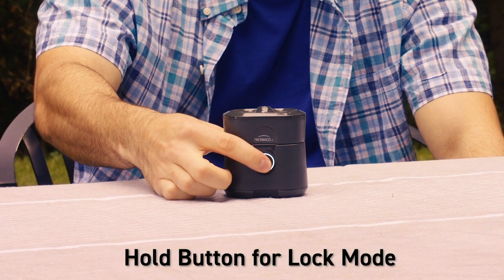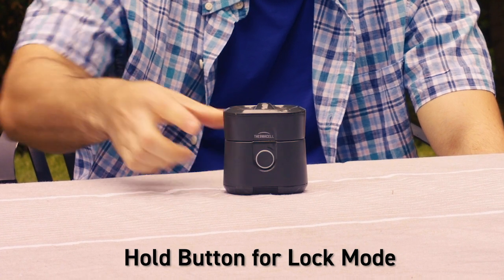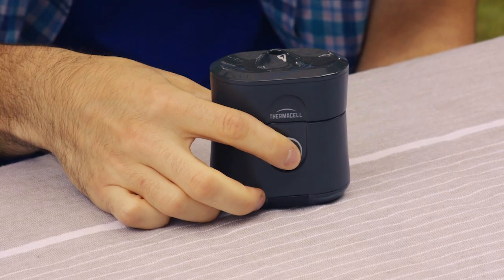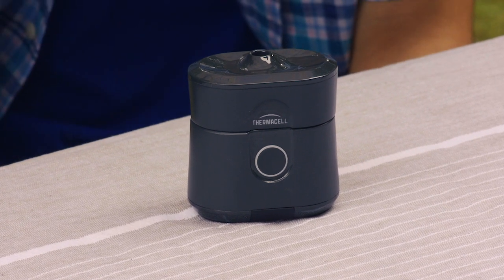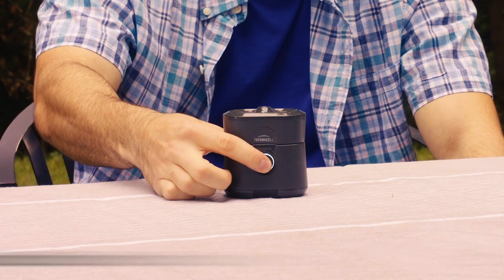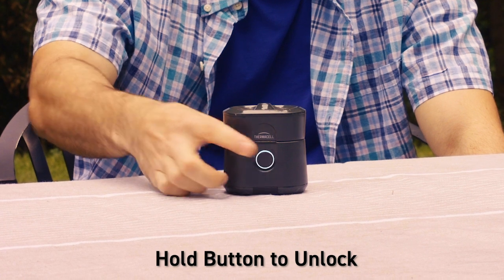Just hold the button for five seconds to start the locked mode. If the power button is pressed while in locked mode, it will flash three times, but the Radius won't turn on. To unlock the repeller, just press and hold the power button for another five seconds.